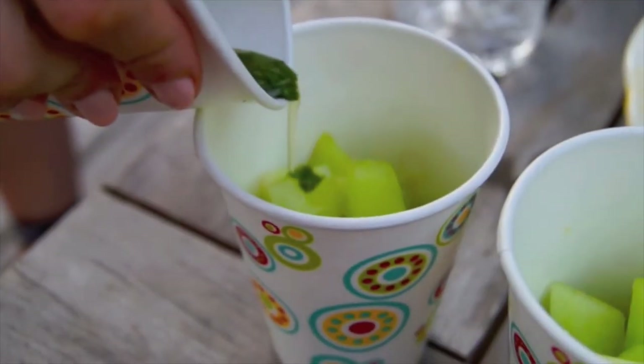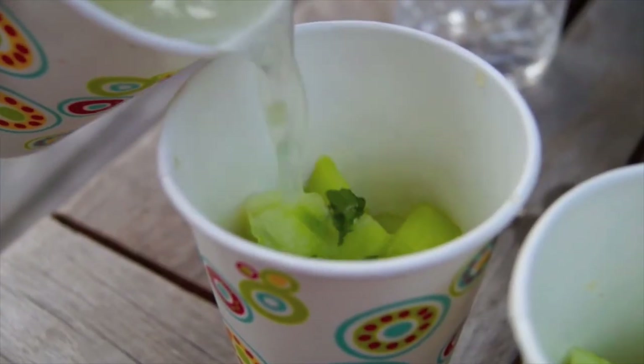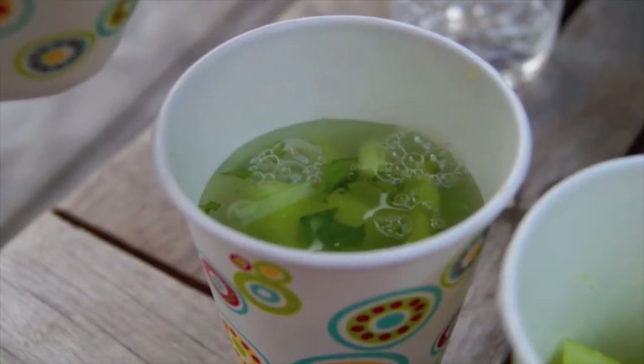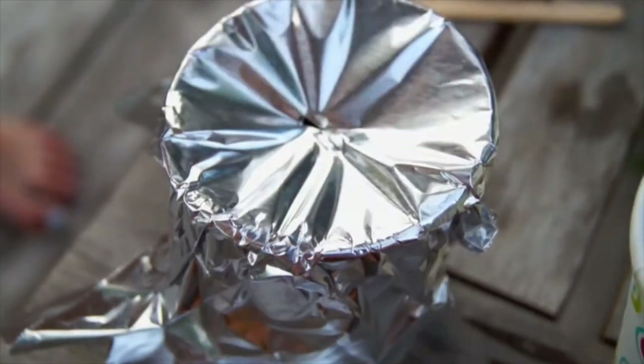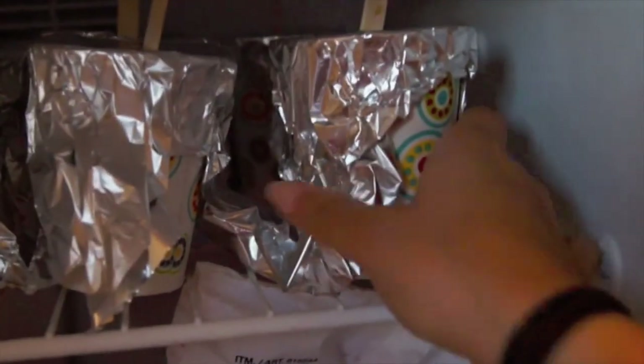Then taking a mixture of the cane sugar, mint, and some of the limeade, you're just going to pour that in so that you can get that mint goodness right into the pop. Then to fill the rest of the pop up, you're going to take limeade, which will help get that rest of the mint stuck at the bottom of the cup you poured the mint in with. And there are your pops. Then you're just going to do the same thing with the tin foil, poke a hole, pop that popsicle stick through, and then just pop those babies in the freezer.